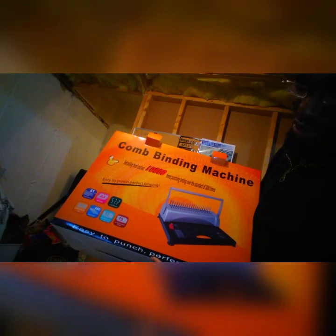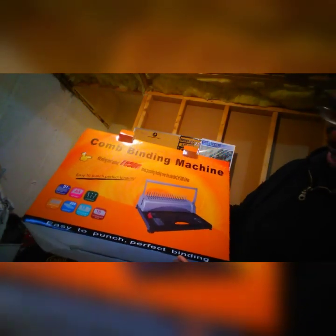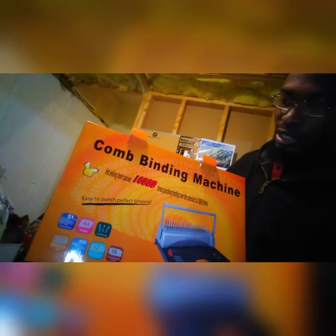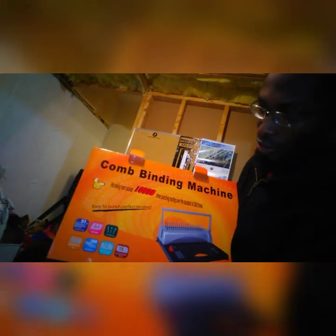The box says 'easy to punch, perfect binding.' It's already showing you different things on the packaging — like how many sheets you can bind and different binding examples.